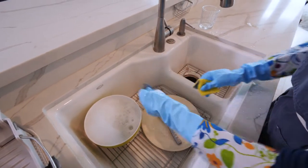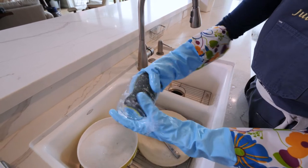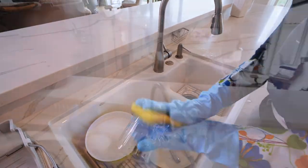Then we have our drinking glass. I'm going to take our sponge and go all around the inside of the glass, on the bottom, and then also the outside of the glass.